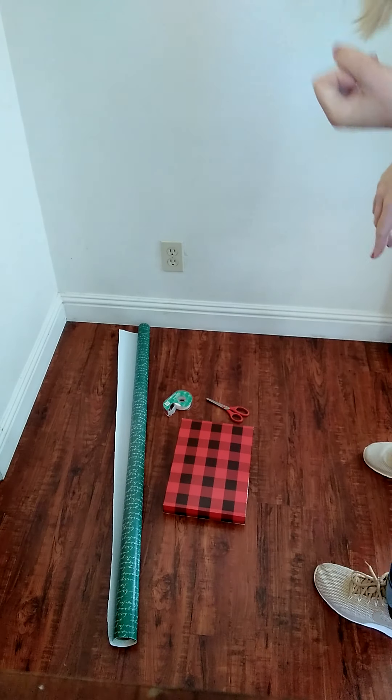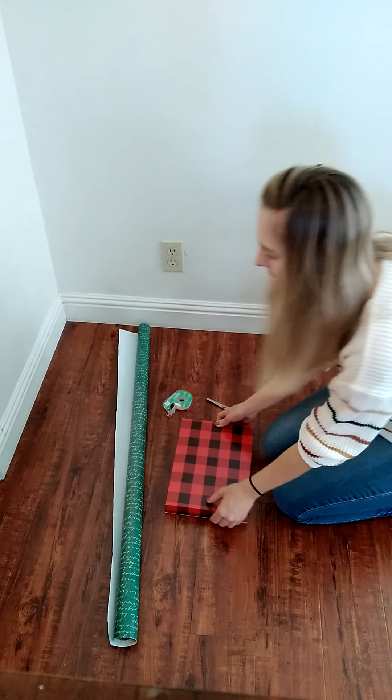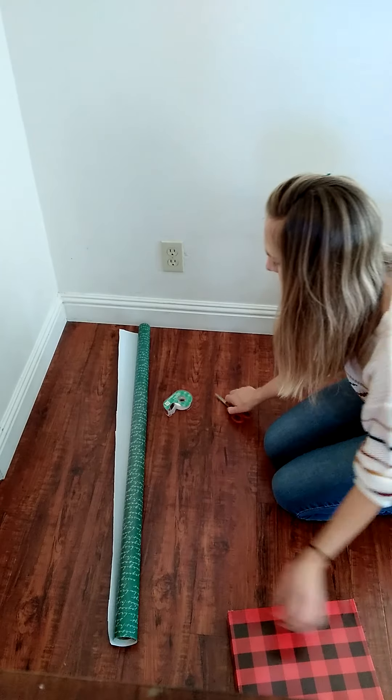To wrap a gift you'll need your wrapping paper, scissors, tape, and your gift. I'm going to wrap this rectangular box.